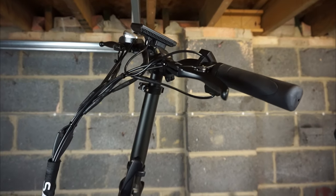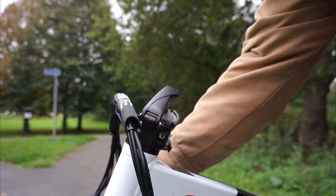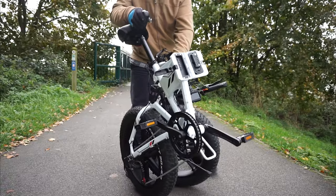This thing is fully adjustable and foldable. I'm going to show you how easy it is to fold it away. You release the clip, pull the lever down, the handlebars drop and the bike will fold in half like so.